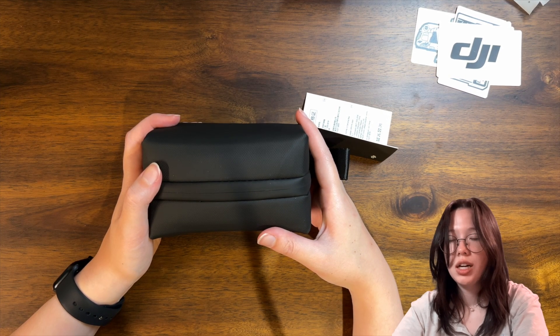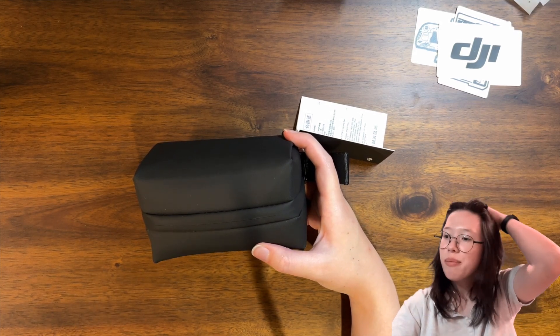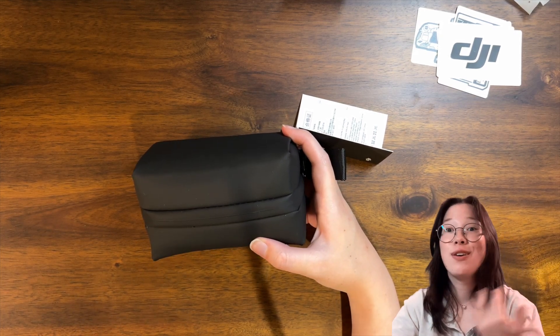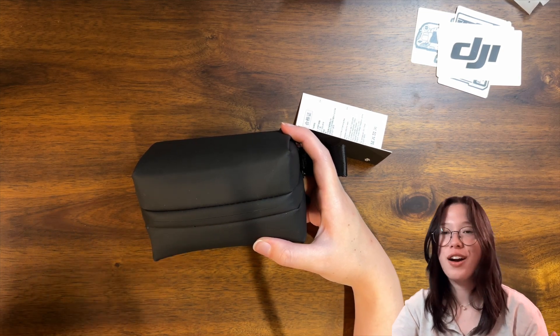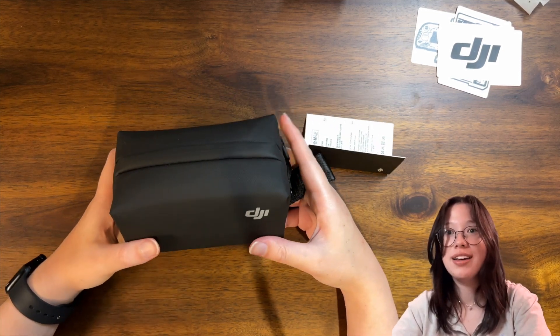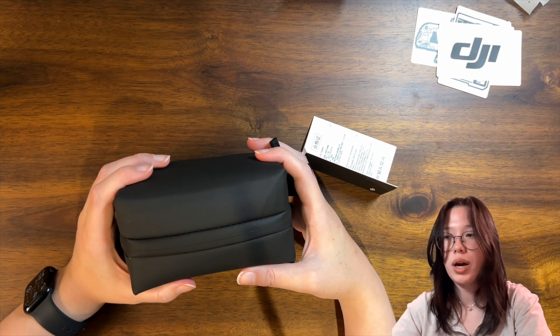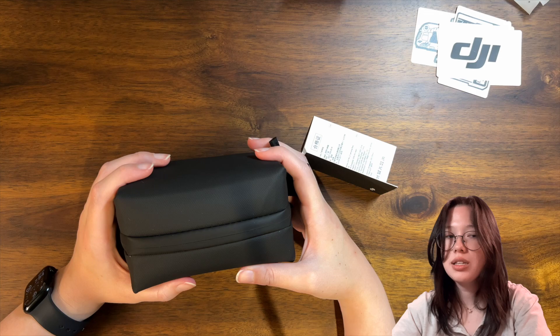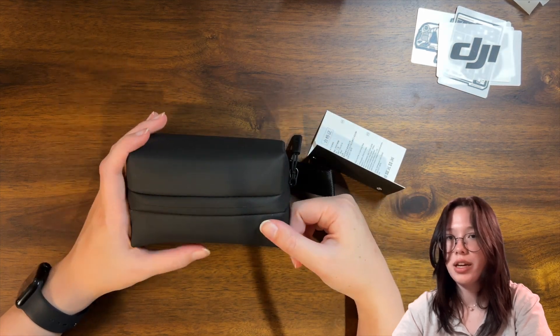So that kind of concludes the unboxing portion. I do need to do a little bit of research and kind of figure it out. I just wanted to go in blind so I had no idea what to expect. I'm going to do a little research, see how to situate this, and then we'll do a sound test type thing where we kind of test it out.